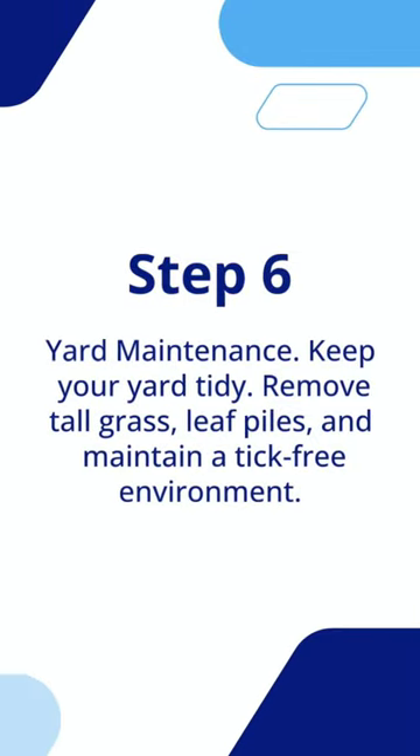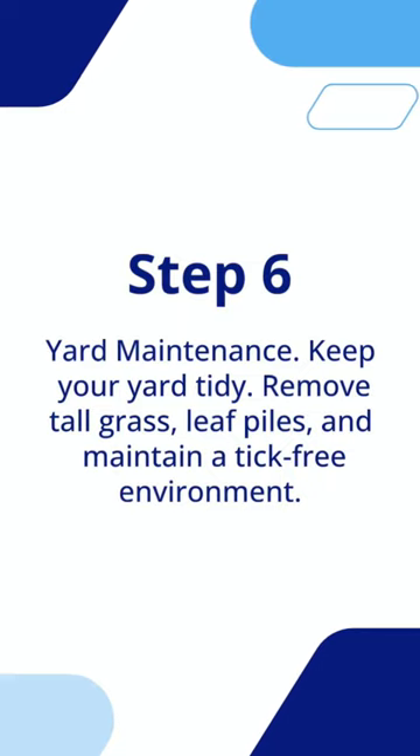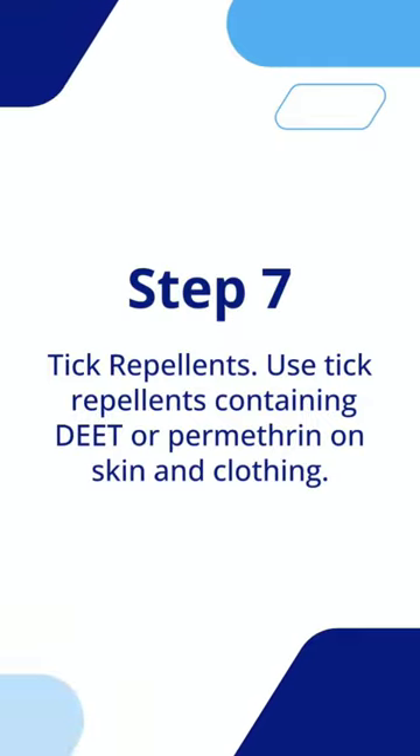Step 6: Yard maintenance. Keep your yard tidy — remove tall grass, leaf piles, and maintain a tick-free environment. Step 7: Tick repellents. Use tick repellents containing DEET or permethrin on skin and clothing.